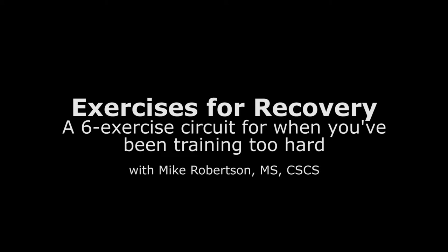Hey guys, Mike Robertson here with IFAST University. Welcome back. Today we're going to talk a little bit about recovery exercises — what they are, why you should use them, where they fit in a program, and what exercises you should be doing to help with your recovery.